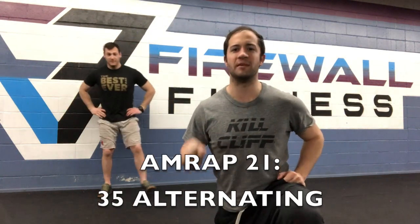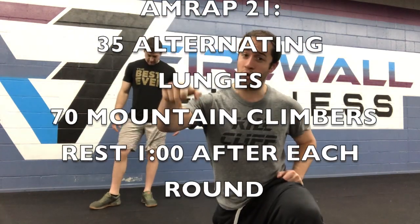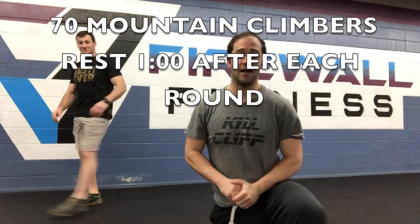We are here with workout number three of our at-home series workouts. In this one today we got an AMRAP 21. It is going to be 35 alternating lunges — optional to lock it out or to do them in place, you get to choose. Then after your 35 alternating lunges you have 70 mountain climbers, which is 35 each leg, not 70 each leg. After each round you're gonna get one full minute rest. In this workout today we're looking to get four or five total rounds in. It is going to burn the bejesus out of those quads.